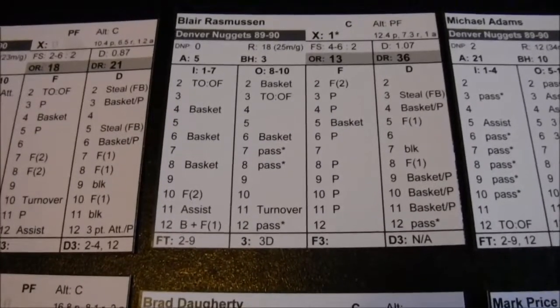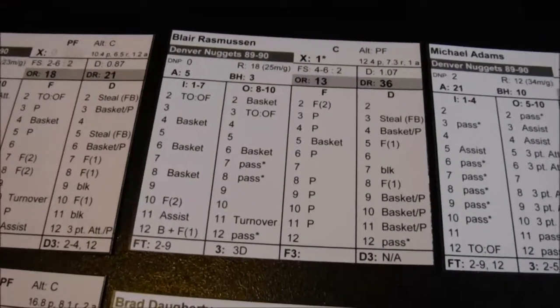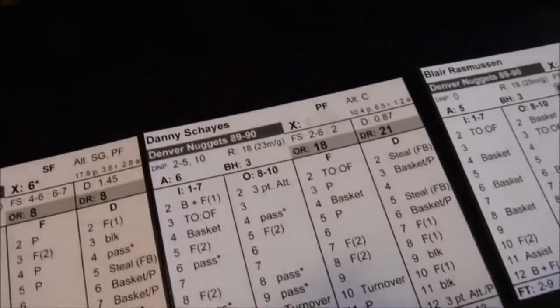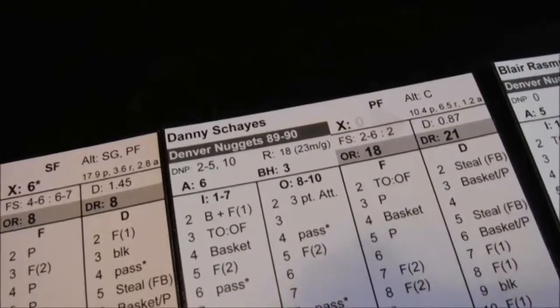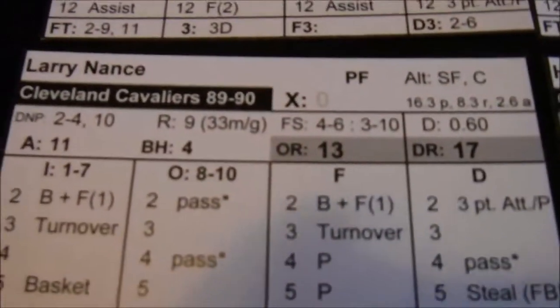For a jump ball, you roll one die for each player. The player with a higher offensive rebound rating gets a one-point advantage. I'm going to have Danny Shays jump because he's an offensive rebound 18 — the Cavs lack anyone close to that. We roll a die for the Nuggets: 5 plus 1 is 6. Doherty rolls a 1, so the Nuggets have possession.